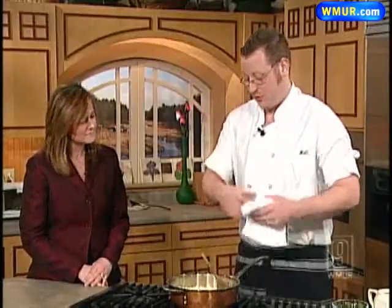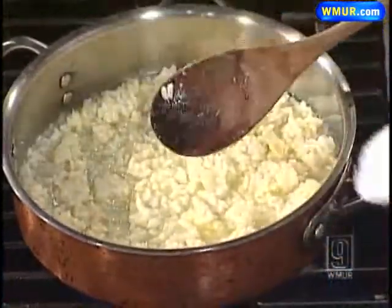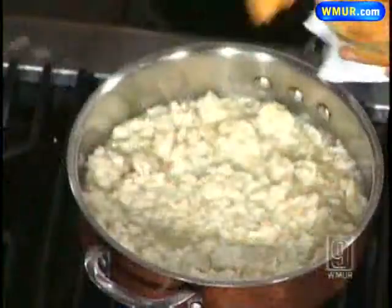We cook it three quarters of the way through, then put it on a sheet pan and chill it down. So for us, we pick it up from here — this is three quarters of the way cooked. You put a little stock with the rice and a little butternut squash puree.